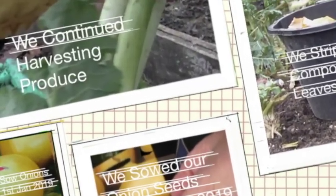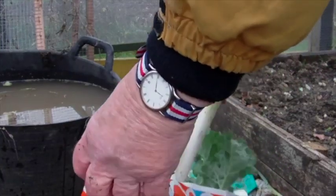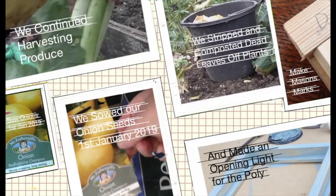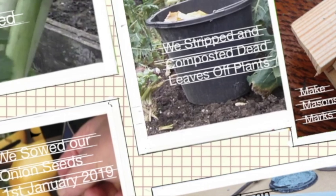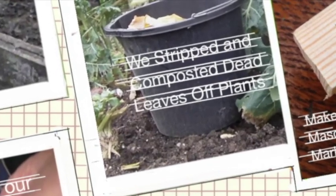I continued to harvest produce, mainly leeks and kale. I continued stripping off the dead leaves off the vegetable plants and depositing them in the compost bin.